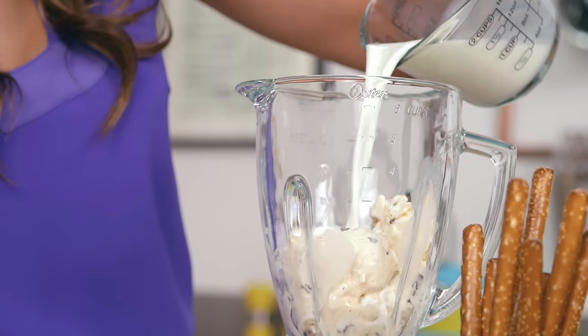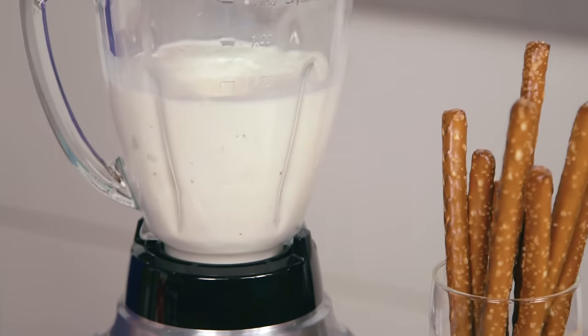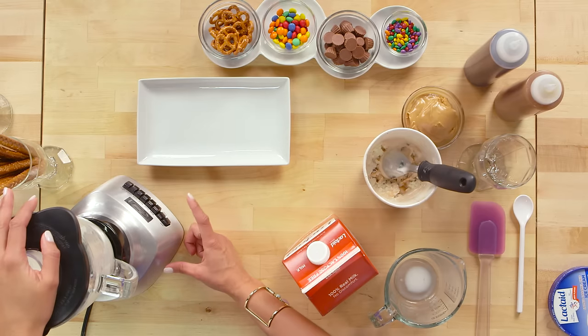Blend until it's nice and frothy. I could just drink this straight out of the blender with a straw, but we're making a milkshake sundae and for that we need toppings.